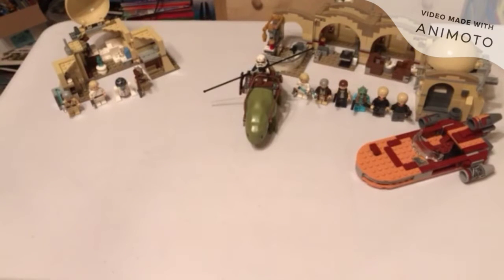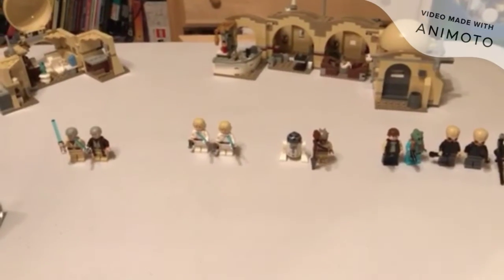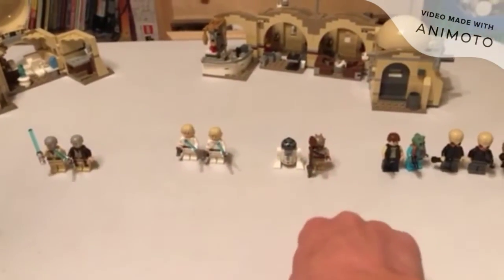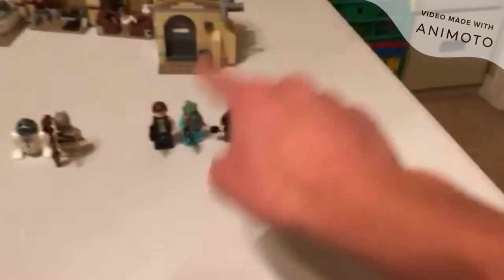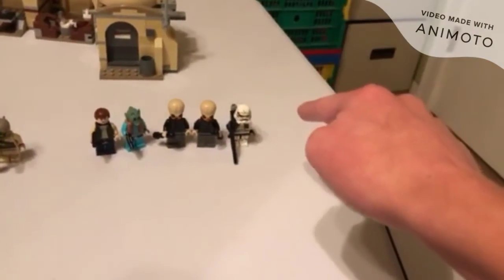I'm going to go very vaguely through them. Let's go to the minifigures of each one. Obi-Wan's Hut does include four minifigures: Obi-Wan, Luke, R2-D2, and Tusken Raider. Mos Eisley Cantina includes eight minifigures: Obi-Wan, Luke, Han Solo, Greedo, three Bith Musicians — I'm missing one — and a Sand Trooper.